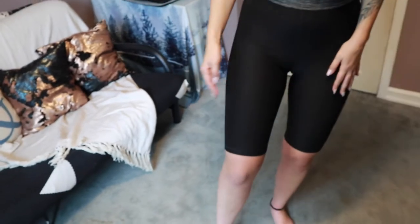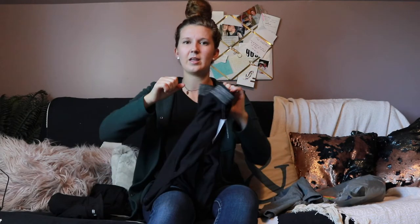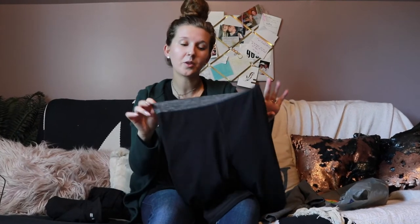They were really not squat proof, and especially for being black I thought they would be, and the camel toe wasn't great. So if you had to pick between this short or the cotton biker short, I'd go with the gray one. I just felt like these were very cheap — the waistband does that rolling thing when you put them on. So if you're willing to spend $14 or $15 on a biker short, get the gray ones and not the cycle ones.